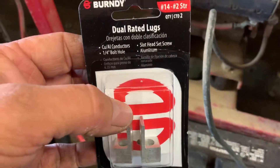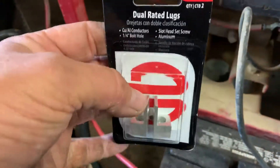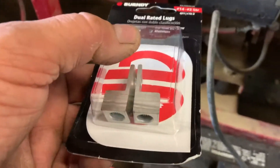A set of two costs like a dollar eighty, and every time I go to Home Depot I usually buy every one they have and keep them in the drawer. If you need to replace the battery cable ends on your lawn mower, a generator, or anything, these are awesome. Anyway, catch me later.